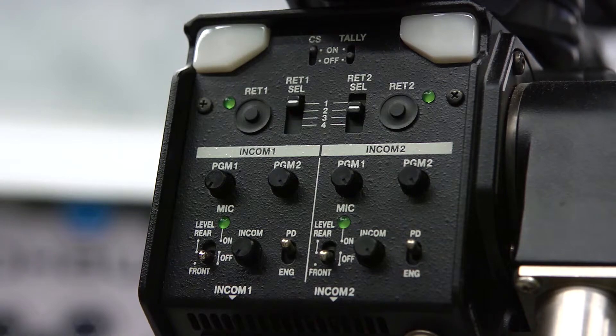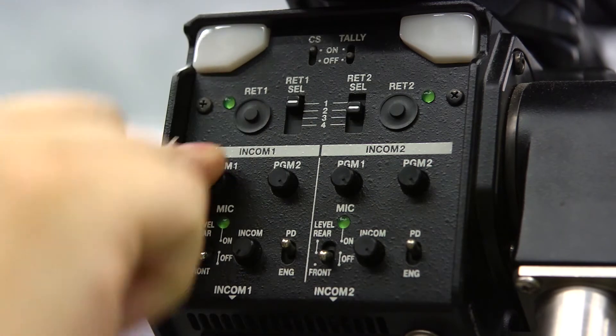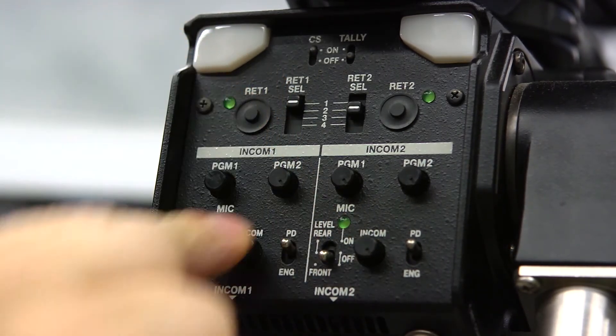At the back of the camera are your intercom controls. Use your program knobs to adjust the volume of the show, and the intercom knob to adjust the volume of the other headset users.